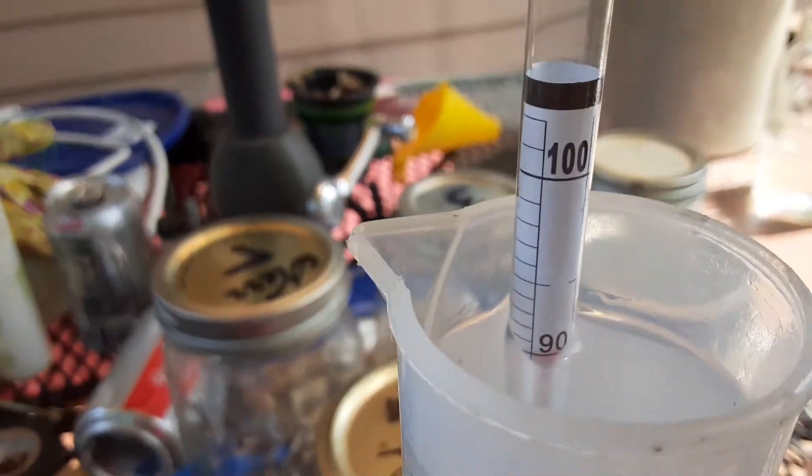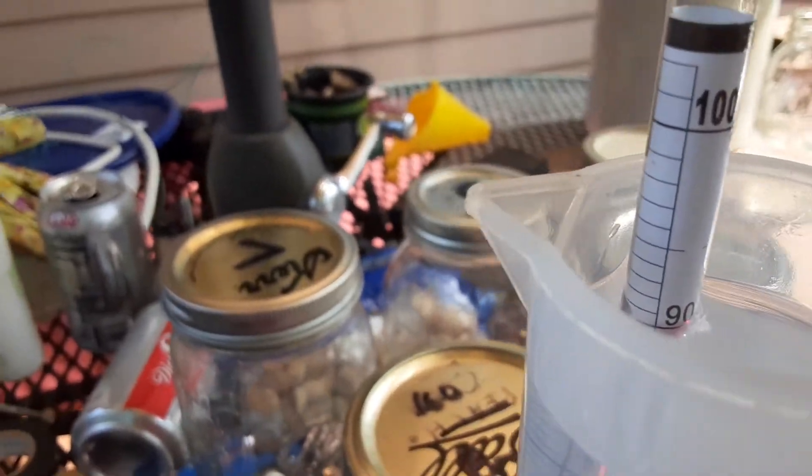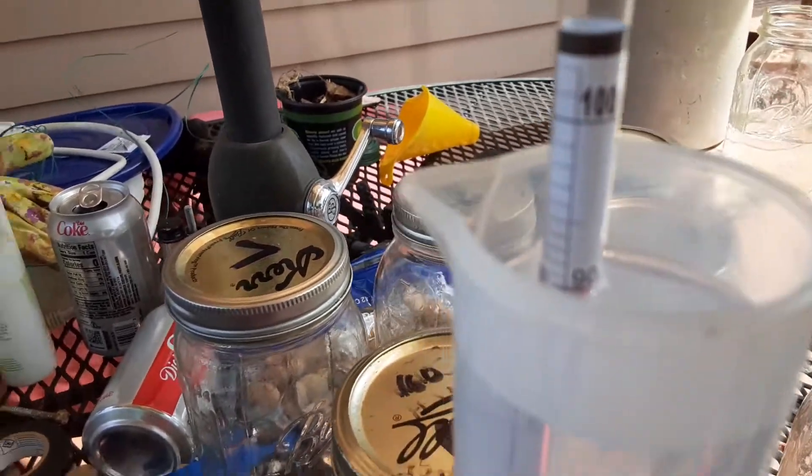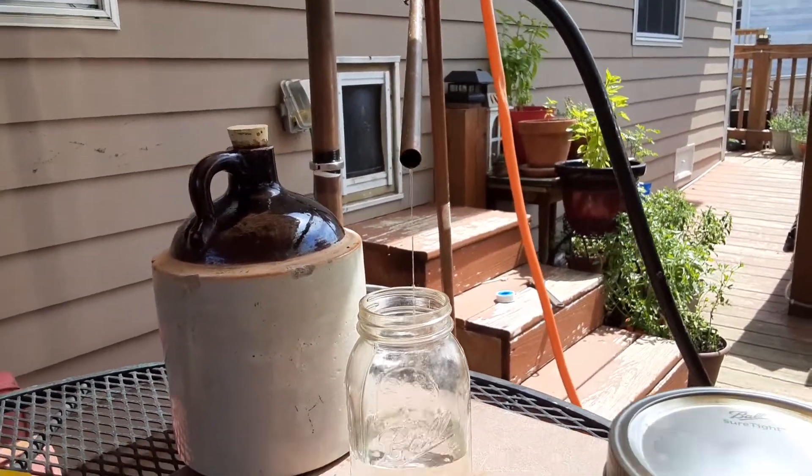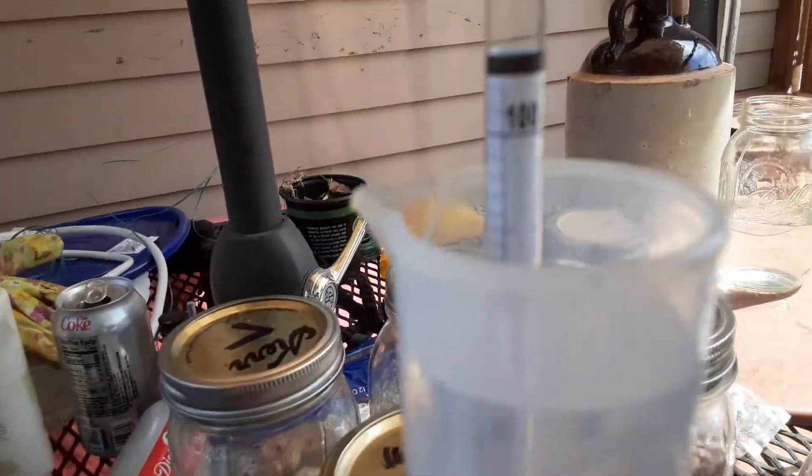90% alcohol — it's coming out at 180 proof. Look how nice that comes out. This here is all methanol.